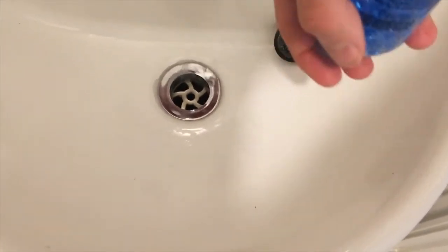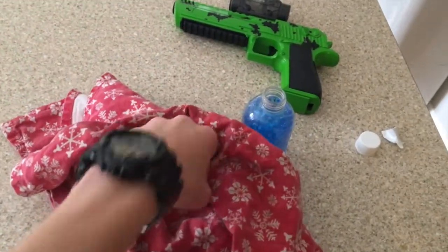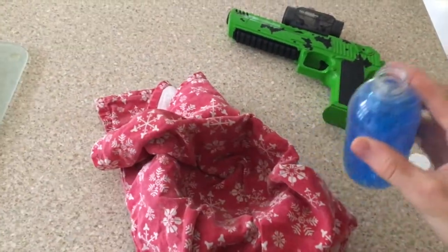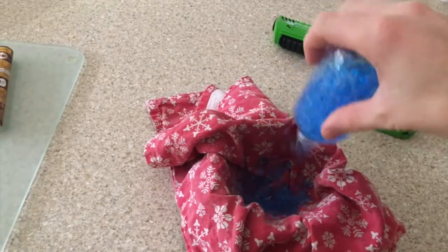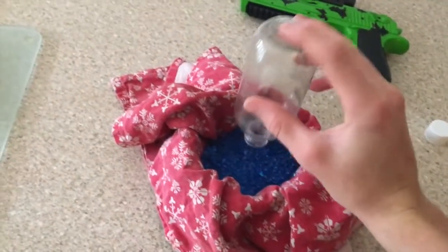As you can see here, I've not exactly done the best job, but it's alright. Put your towel into your bowl, then pour the gels into the bowl with the towel. This will dry them and remove any excess water.